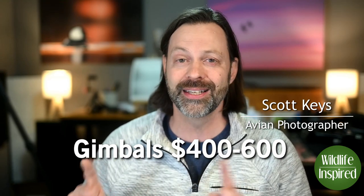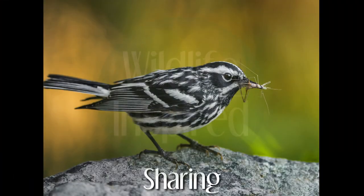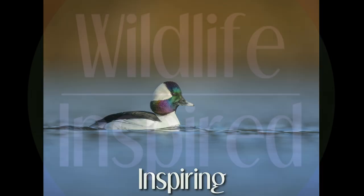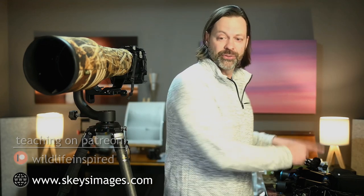Hey everyone, welcome to Wildlife Inspired. I'm your host Scott Keyes. Today we're going to talk about gimbal heads between $400 and $600, and is there anything better than the Wimberley WH-200? If you want to look at some more cost-effective gimbal heads, I have a video on gimbals under $400 you can check out in the card above.